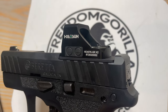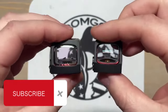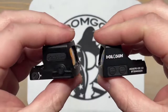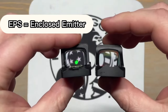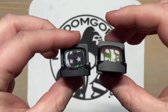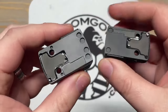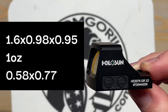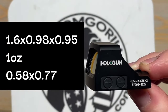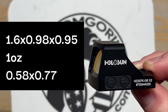As far as Holosun optics go, you could do the 407k, the 507k, or even the EPS or EPS Carry. The EPS Carry is probably going to be the best option if you're going to do concealed carry and be putting it in your pocket — you wouldn't want any lint showing up on the lens itself. But for me, the 407k is perfect for this application, so extremely happy with it.